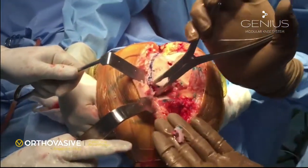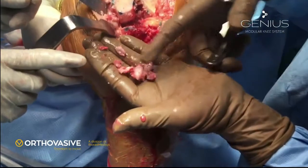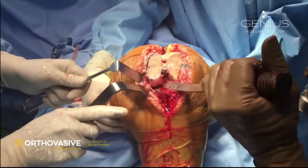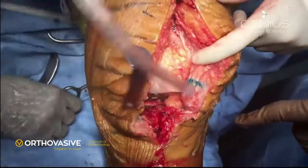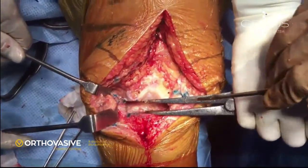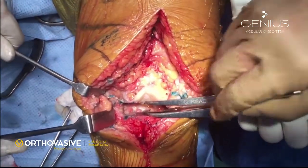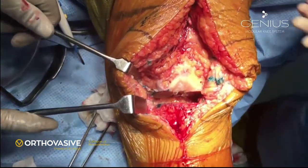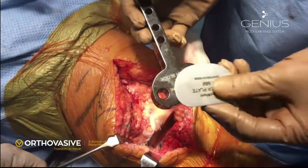Also remove the osteophytes on the back of the femur. You can see the amount of osteophytes present in this case. If they are not removed, they can tent the capsule and soft tissue and do not allow good correction of the knee joint. Extend the knee and look at the posterior capsule — if it is tight and not parallel, you can release the posterior capsule using a sharp knife. Be careful at this stage not to damage the soft tissues or structures behind the capsule. The cut has to be close to the tibial surface.